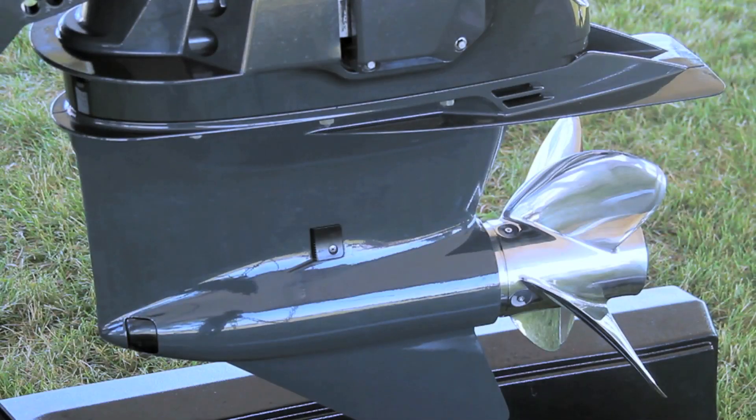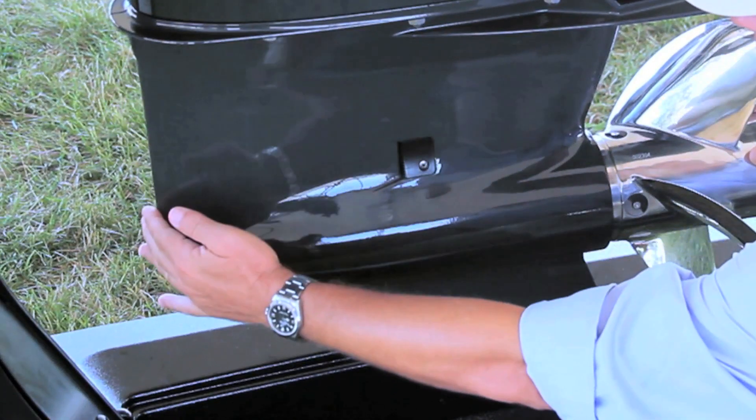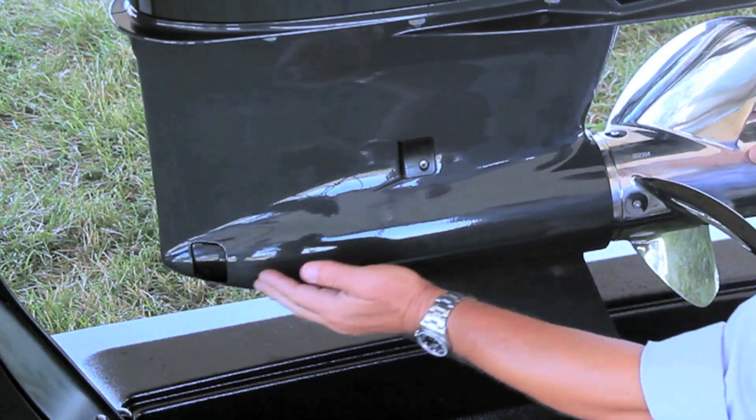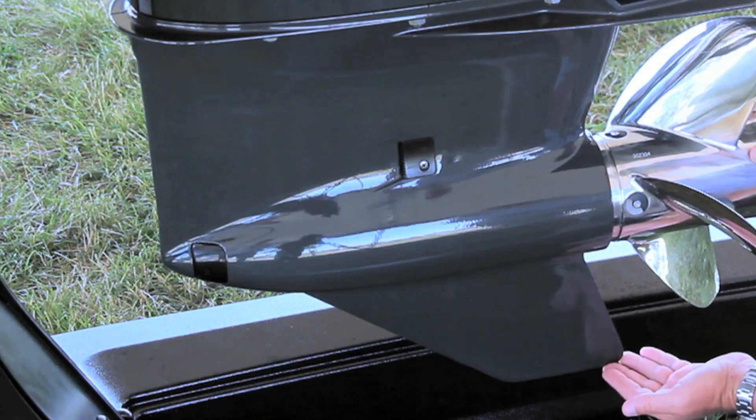Now let's take a closer look at some of the E-Tech G2-175's key features, starting with the SLX gear case. It has a larger anti-ventilation plate, a straight leading edge, and two low-water pickups. The cambered skeg eliminates the need for a trim tab.